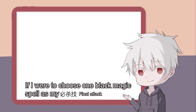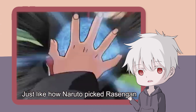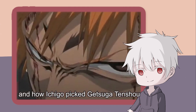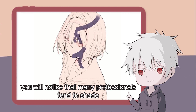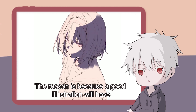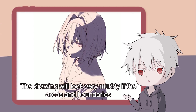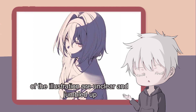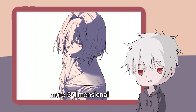If I were to choose one black magic spell as my Hisatsu Waza, this is my number one pick — just like how Naruto picked Rasengan and how Ichigo picked Ketsuga Tensho. If you Kohais have seen enough good illustrations, you will notice that many professionals tend to shade a large layer or area of shadow over the character. A good illustration will have a very defined area of contrast between light and shadow, and having a layer of shadow also makes the character look more three-dimensional.